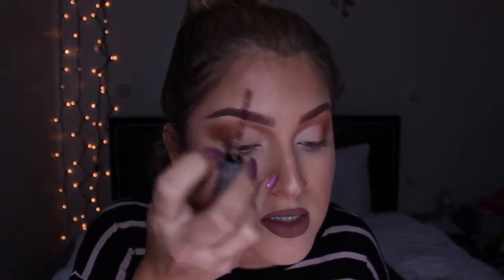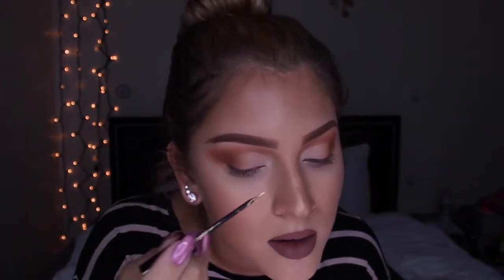Next I take my NYX glitter eyeliner, which is almost running out, so I mix it with this Stila Gold Goddess glitter eyeshadow. I get a little bit on the back of my hand, get the brush, and mix them together. You know the line where you cut your crease? You're basically just going to go over that line with the glitter eyeliner — that's exactly what you're doing.